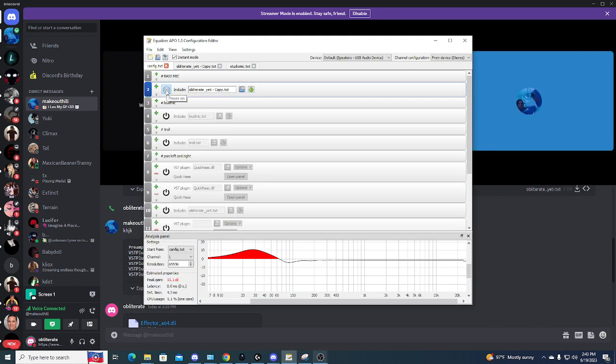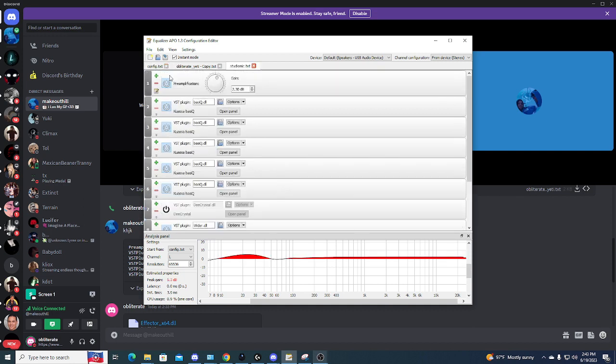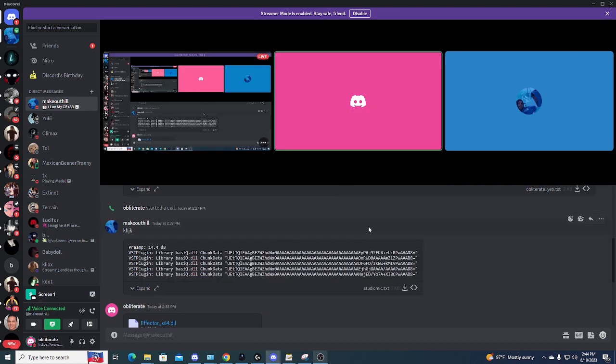Let me turn this — this is mine, I'll turn mine off. And then this is his. See how it sounds more aggressive? It makes it sound different than what mine is. So if you prefer this sound or that sound, I'm gonna leave the sets in the description so you guys can get it.